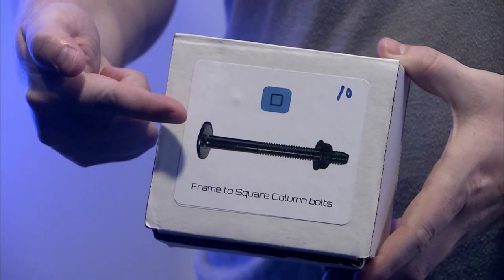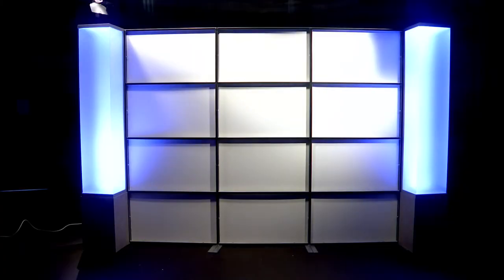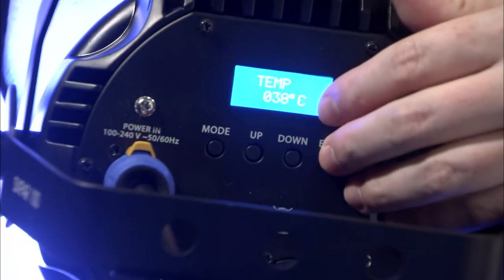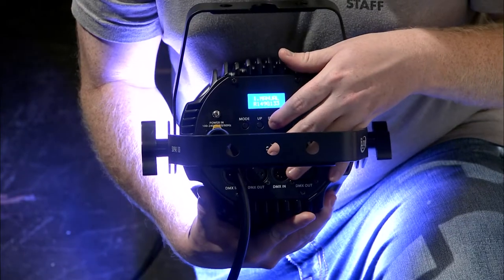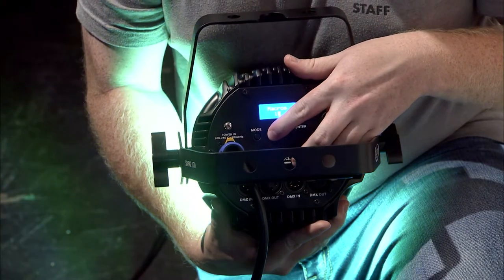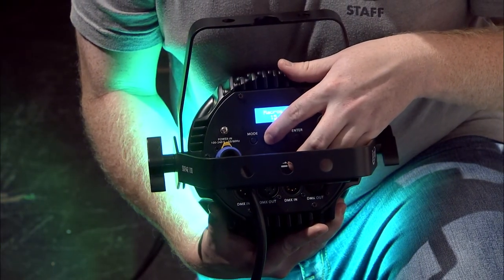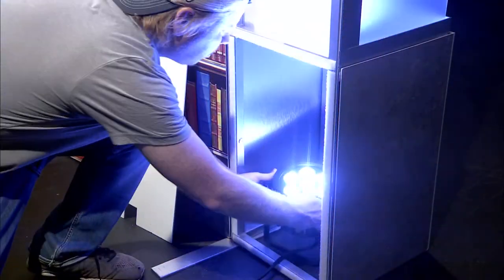You will need to check out the individual lights from the equipment room in order to light the columns. Use extension cords and power strips to reach the wall. You can change the color of the lights by changing the macro value. Select the macro number that you want for your lights and place them facing up inside of the columns. Write down your macro number so you will remember it for future shoots.